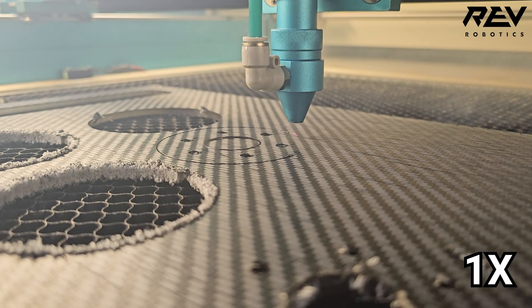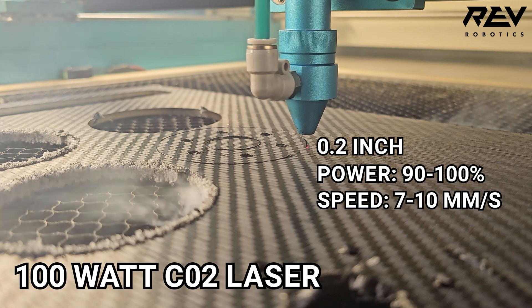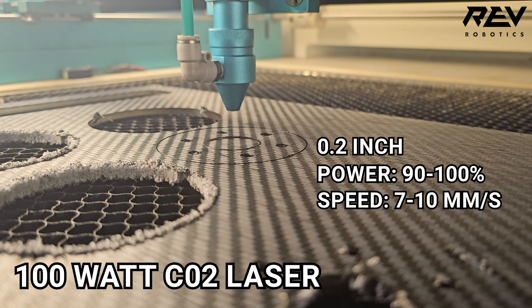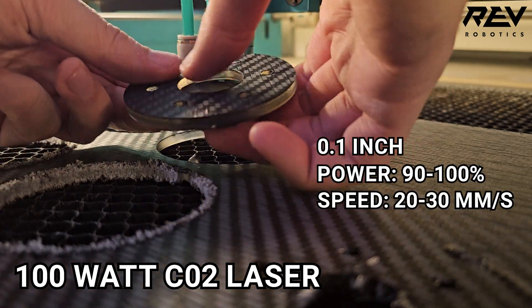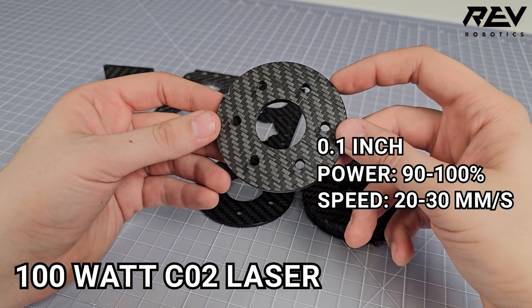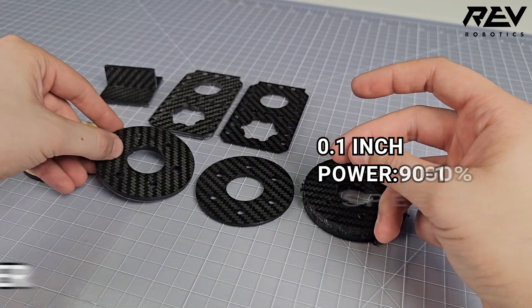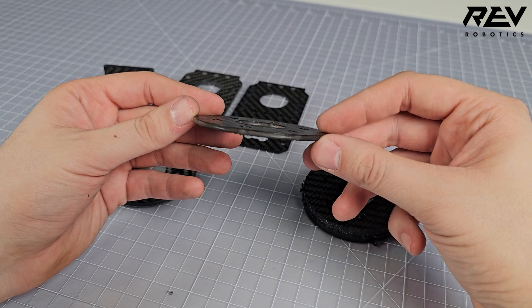We have found that on a 100-watt CO2 laser, the best settings for 0.2 inch thick sheets are 90 to 100% power at speeds of 7 to 10 millimeters per second, while 0.1 inch sheets work best at about 20 to 30 millimeters per second at the same power levels. Since every laser varies, we strongly recommend testing settings with smaller cuts before moving to larger production pieces.